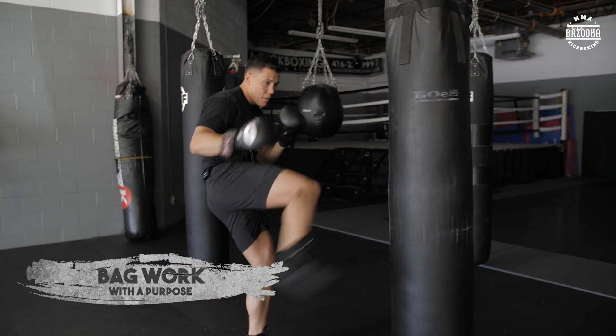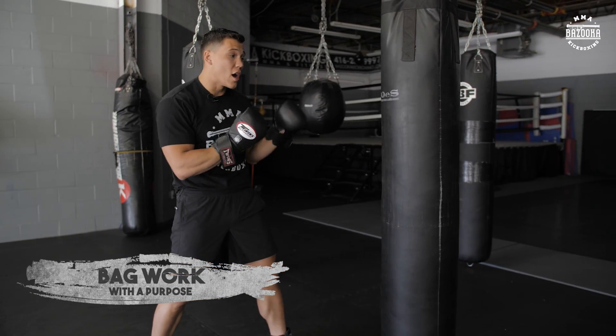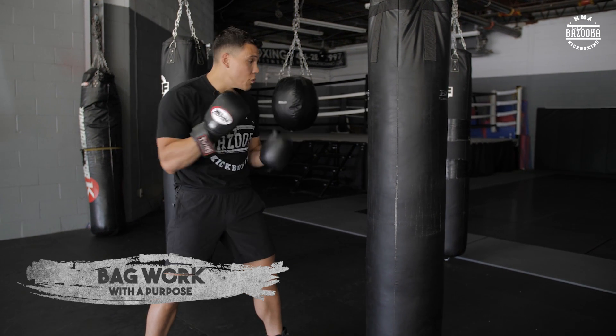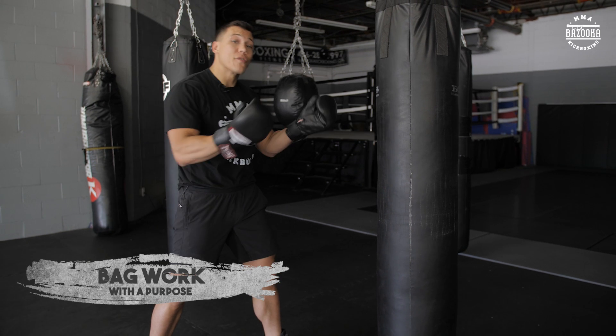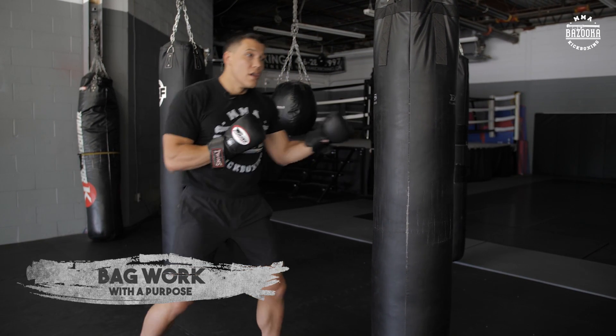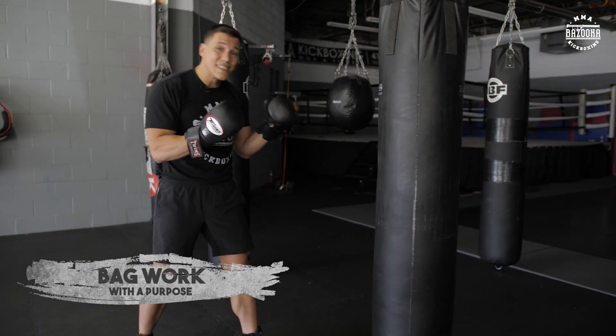On top of timing and gloves, it's important to know what type of flow and energy you're going to bring on the bag. You can do flow where you're working your speed, working your movement — nice long extension, working on output. Some guys even have someone counting all the strikes they're throwing. It's flow, it's volume, and that's going to require different energy than when you're doing power shots. Your first rounds could be touch rounds, and then the second is power.